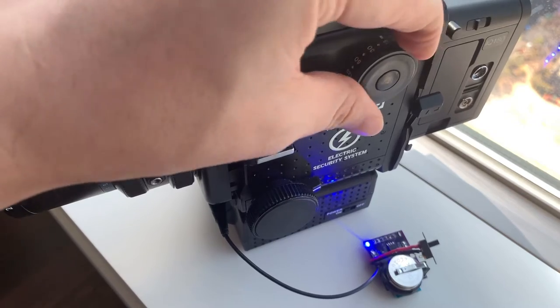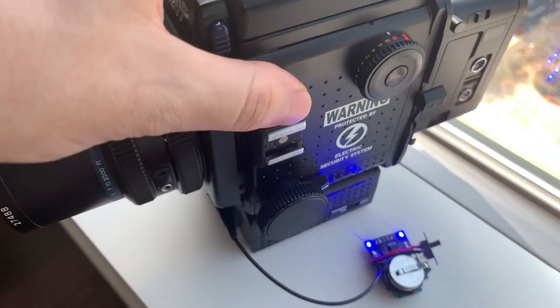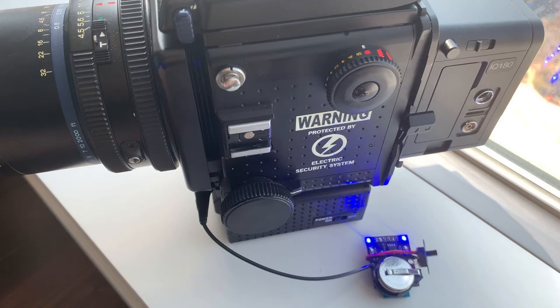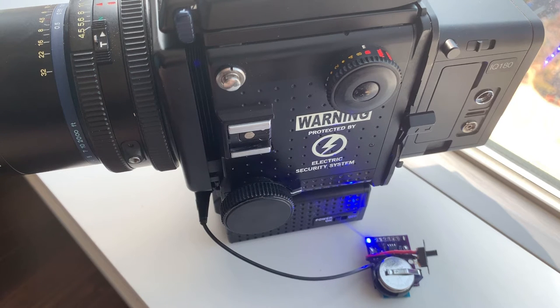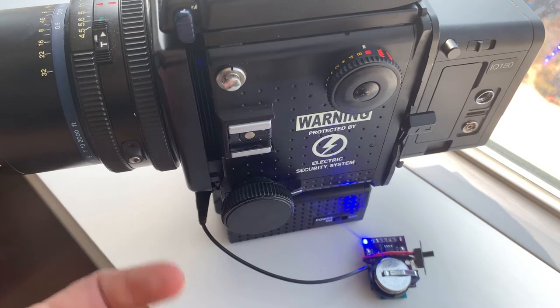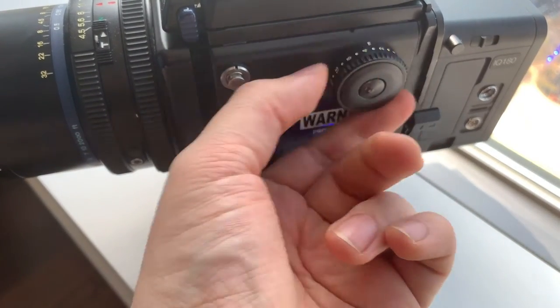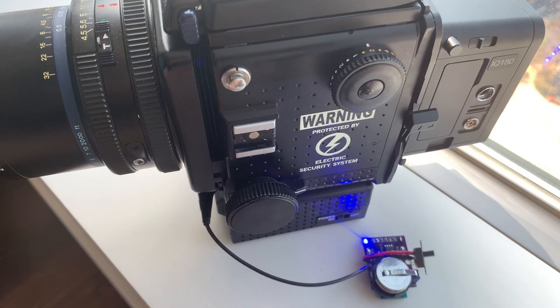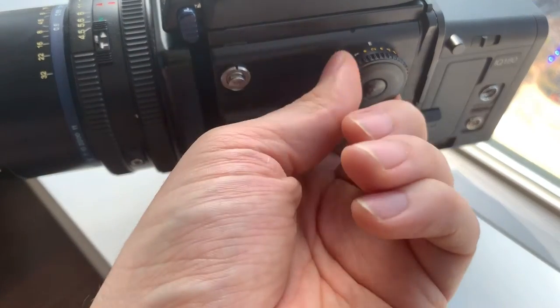If I want to set a B mode, I'll come over here and put it on B — right there. I can set a constant push; the exposure is now being taken and I can stop the exposure. So I can work with B mode. I can do it manually, time it, or whatever — that's going to be in the app I'm working on. You can send a signal to trigger, start a B mode, or stop a B mode. You can put it on two seconds, focus your camera, and then send a trigger signal.